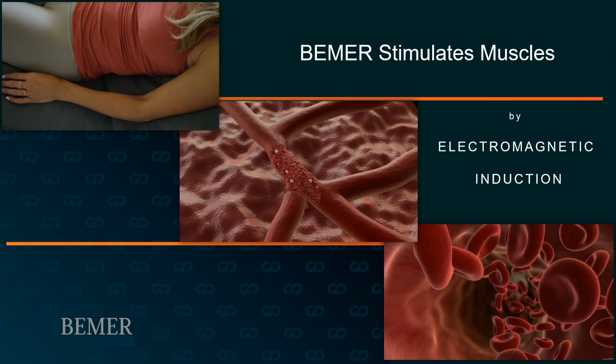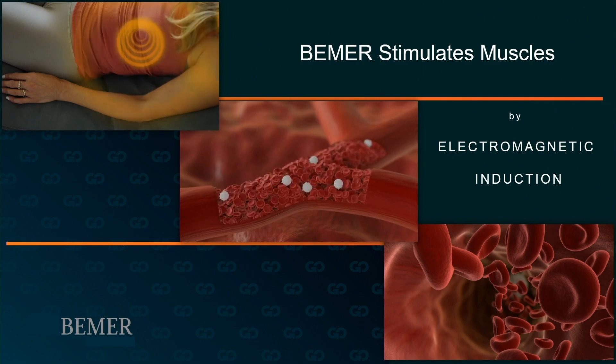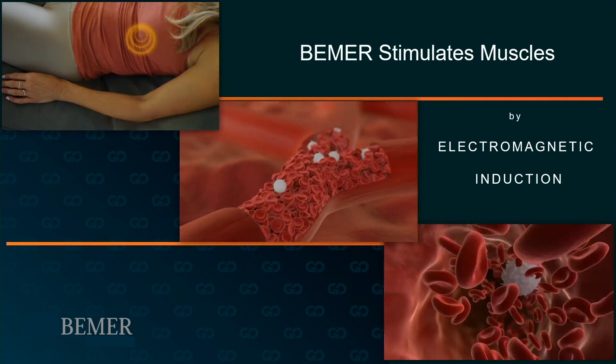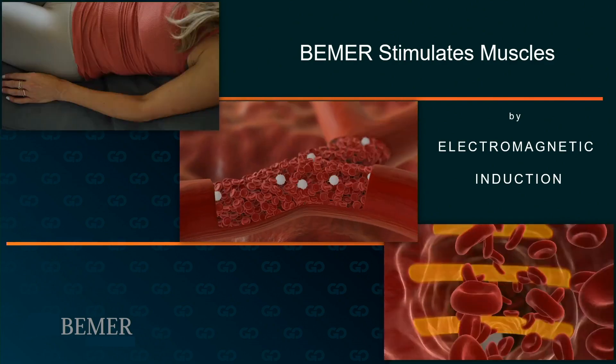How does it work? Beamer stimulates muscles. The pulse electromagnetic field from Beamer moves through the area being treated, stimulates the tissues in the cells that the pulse electromagnetic field interacts with. The effect extends through the tissue into the vessels, as you can see on the screen here, supporting healthy local circulation where the field is applied. In addition, Beamer inductively stimulates your muscles in order to increase blood flow and optimize muscle performance as well as supporting recovery.